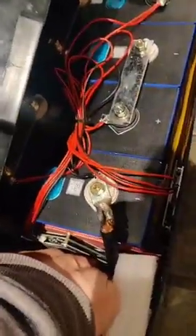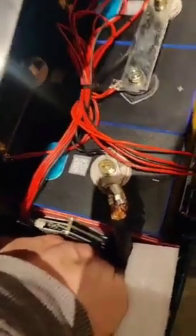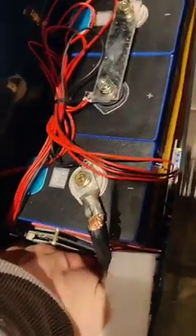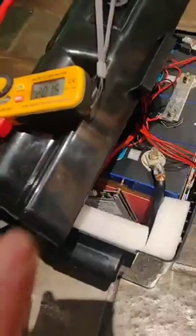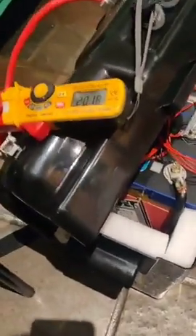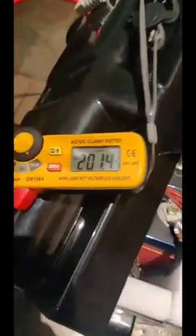The BMS board is just starting to get warm — nothing toasty at all, just starting to have a bit of heat on it. So as you can see, we are pulling over 200 amps. Our BMS boards are rated at a certain amperage — that's not a peak, that's not a burst, that is constant all day or night. This is rated at 200 amps. But you can see it's boiling, and it's still at 201 amps.